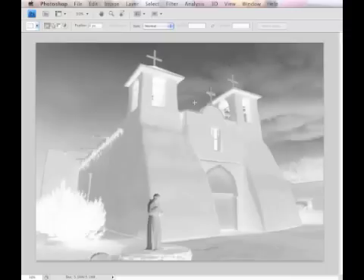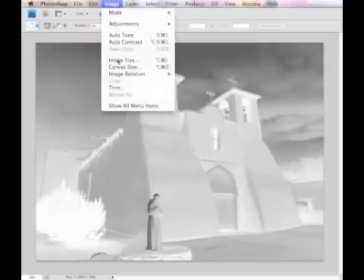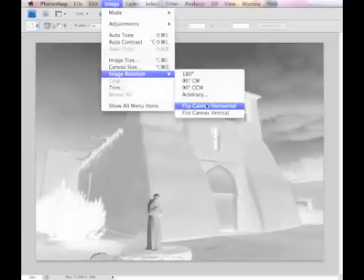Because we're going to put the emulsion side of the negative against the watercolor paper, we need to flip this horizontally by going to Image, Image Rotation, Flip Canvas, Horizontal.